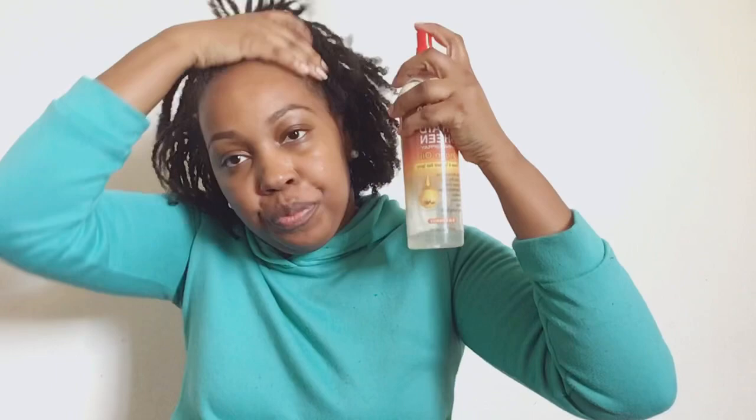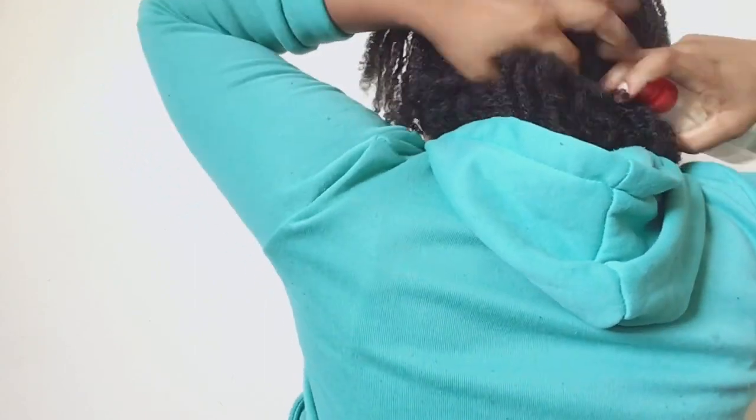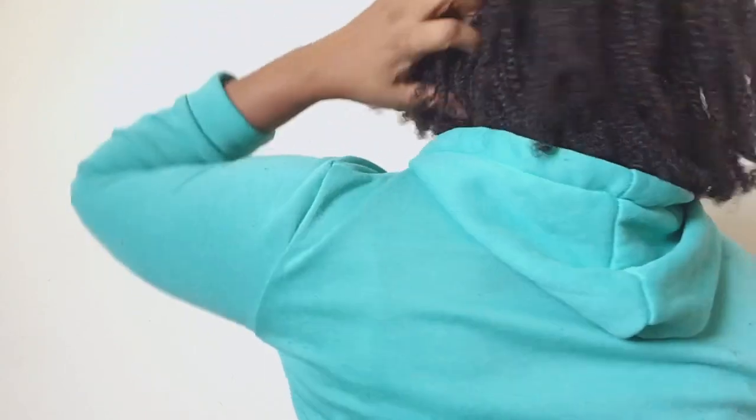Right now I'm going to be misting my hair with water. I do recommend, if you want your hair to grow, to at least mist your hair with water and go in with an essential oil to soothe your hair and help stimulate hair growth.